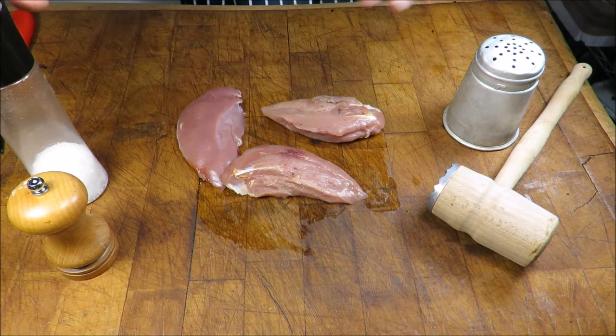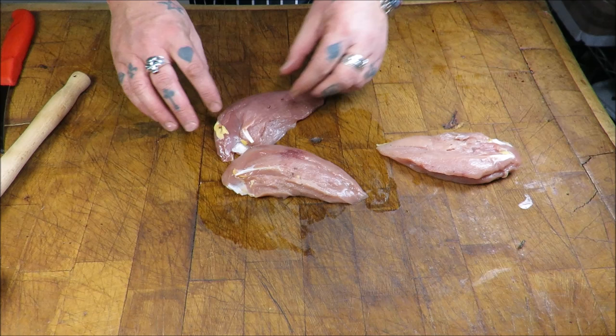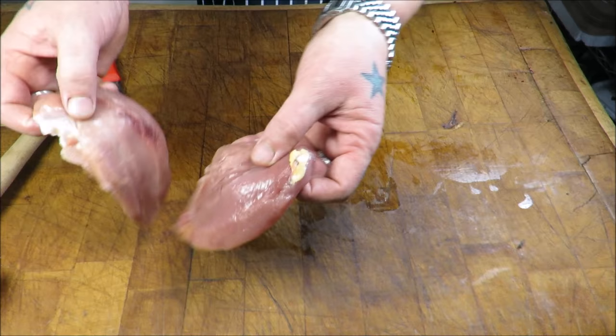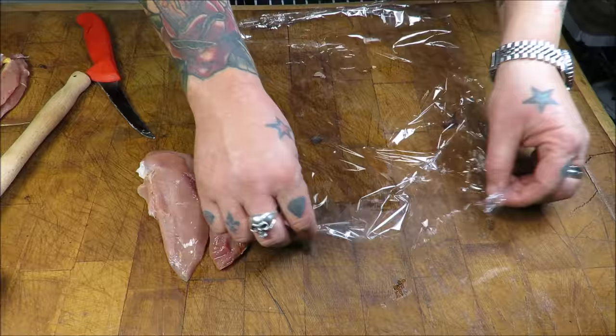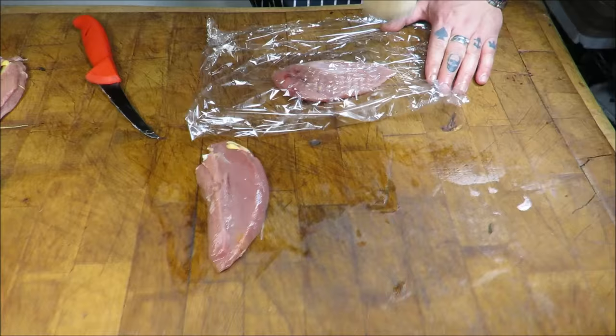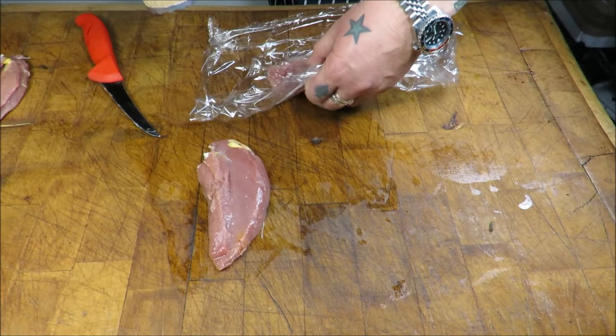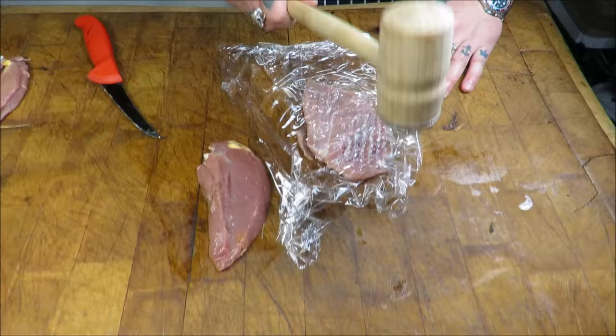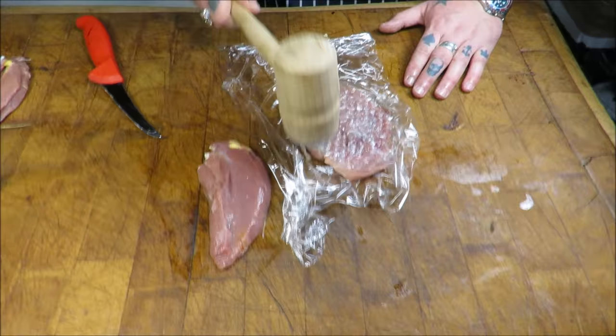The first thing we need to do is with our pheasant breasts - I've got two here. I'm just going to take off the tenderloin. In my last video I used two breasts together, but I figured out it works better with just one breast - better presentation, not so bulky, and looks all around a lot better. So on a piece of cling film, I'm just going to gently bat it out, trying to get an even shape and basically make a square out of this beautiful pheasant breast.